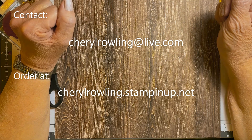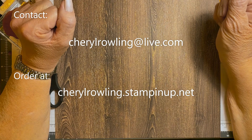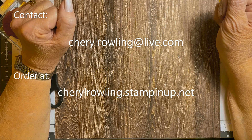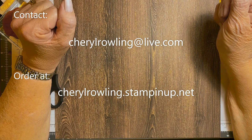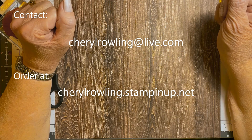If you could leave a comment, that would be wonderful as I love to see where you're watching from or what you think of the card. If you aren't already subscribed, please click the subscribe button and hit notifications so you will know when I post a new video. If you don't already have a Stampin' Up! demonstrator, I would love to help you out. My contact information is attached.